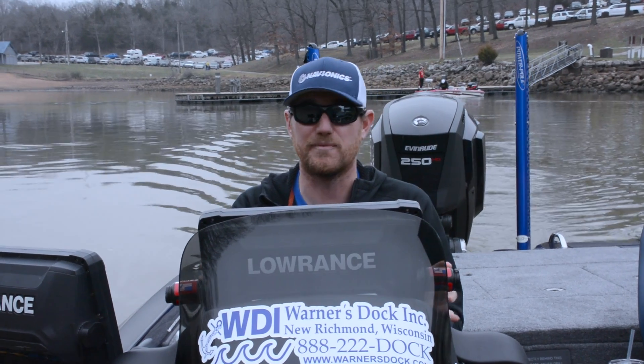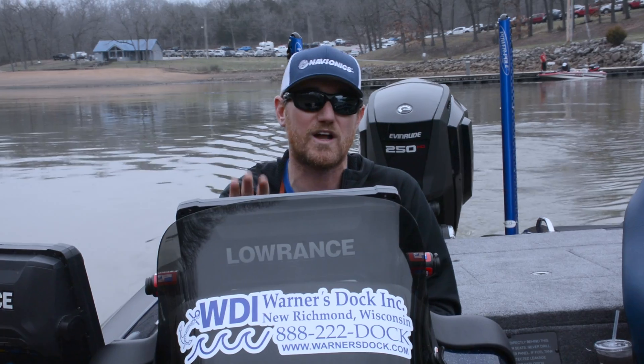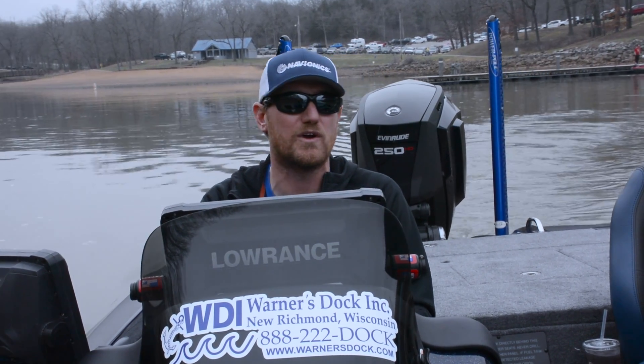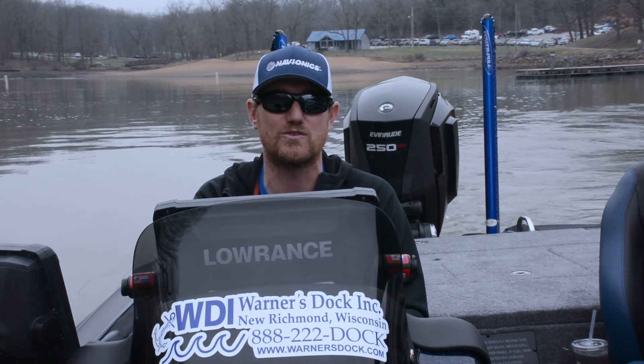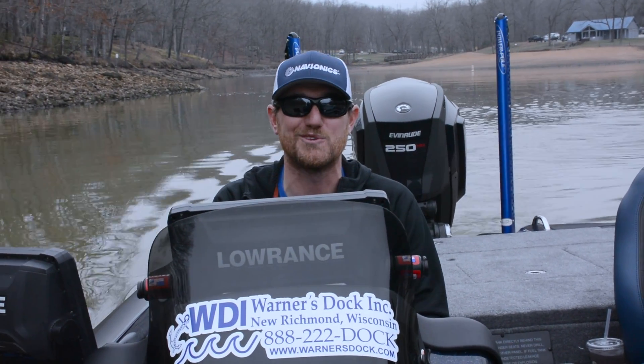All right guys, we've launched. Now from here we just have to pull up our lake map. I'm going to walk you through the process real quick on my Lowrance — it'll be very similar if you run Humminbird or Raymarine; you'll just have to find those settings on your unit. I'm going to pull them up real quick and then we're going to go out and do some fishing.